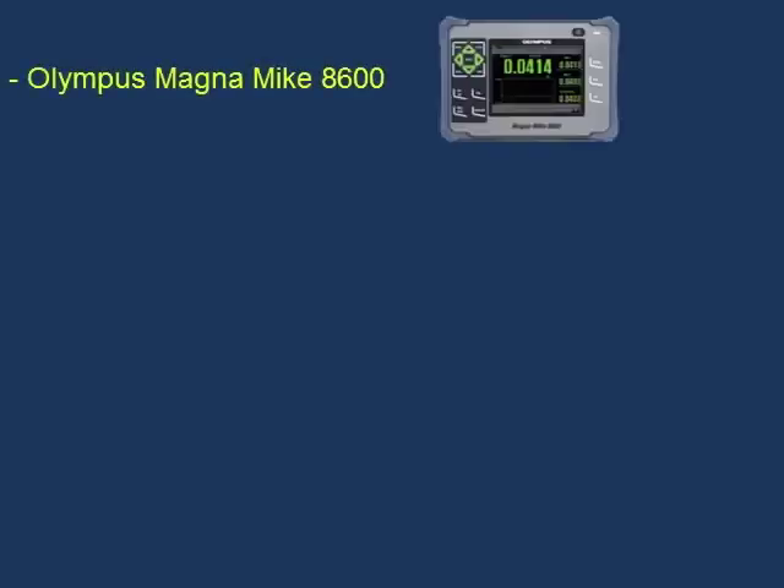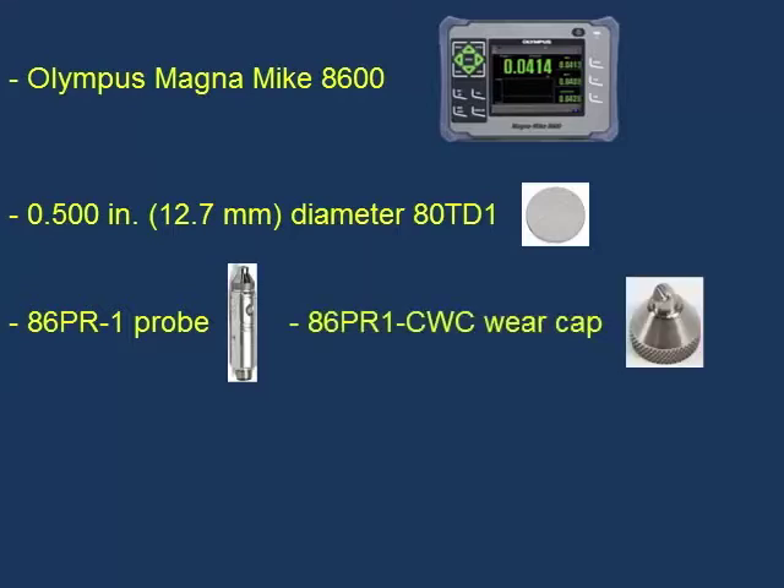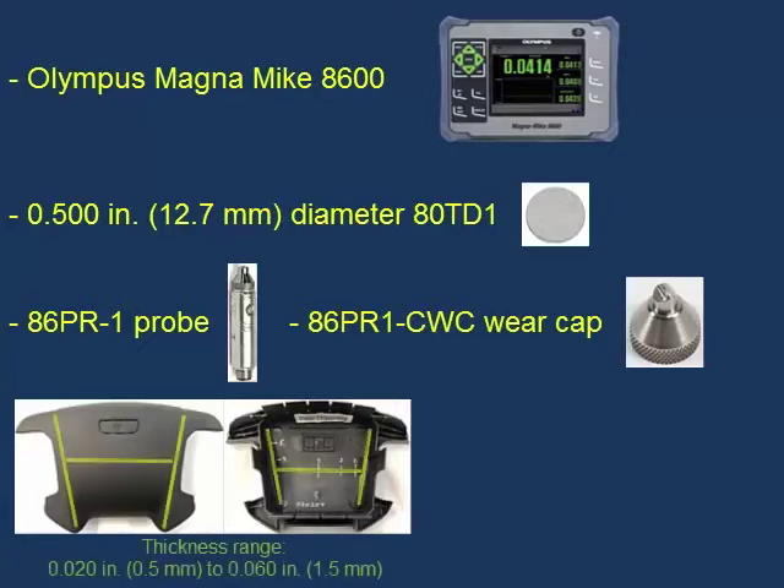In this demo, we will show how to calibrate the Olympus Magnamike 8600 using the half-inch or 12.7 millimeter diameter ADTD1 flat target disc. We will then use the disc target to measure the thickness of tear seams on an automotive airbag cover. The thickness of the tear seams ranges from approximately 0.020 inches or half a millimeter to 0.060 inches or one and a half millimeters.